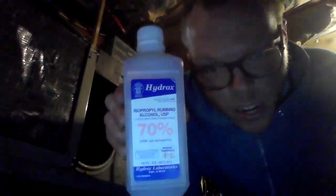Yeah, right now it's in the off position, so that's good. This is our switch, so we're going to go ahead and use rubbing alcohol to clean the terminals. I'm using 70% rubbing alcohol here.